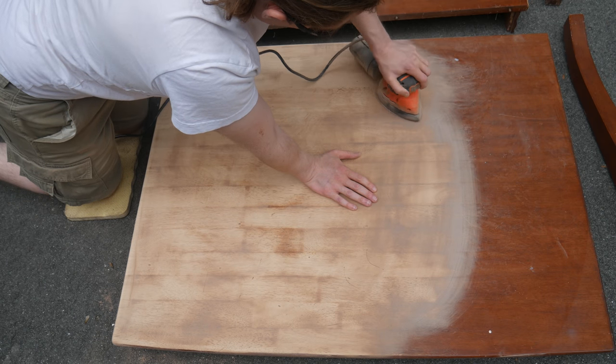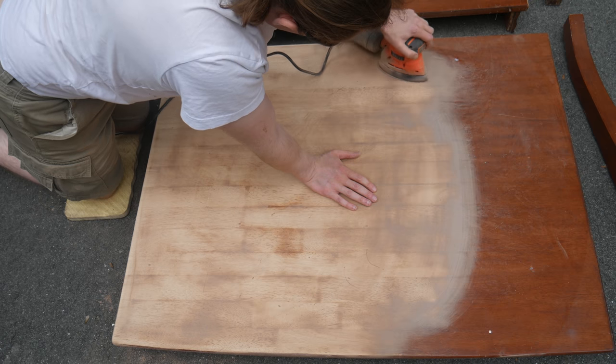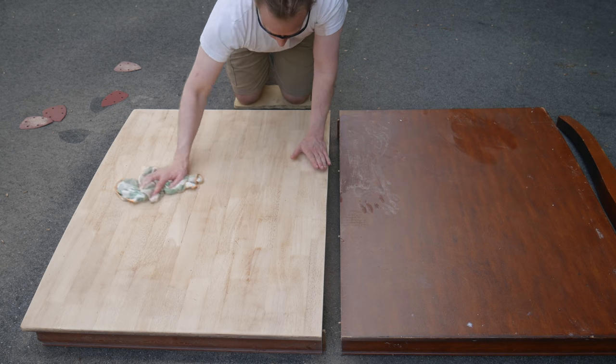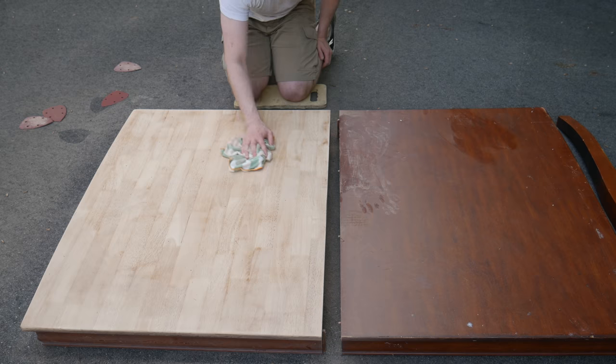I'm using 80 grit sandpaper here. It chews through the outer layers reasonably fast without adding new scuffs to the surface. I sanded through all the stain and got down to some nice fresh wood. Just look at the difference — this is going to turn out great.